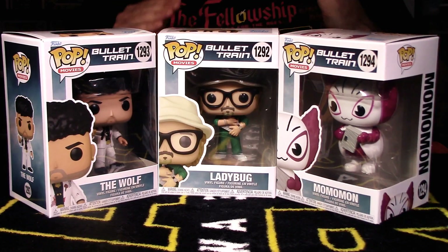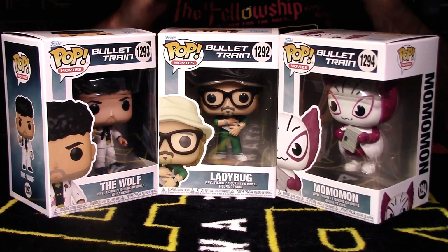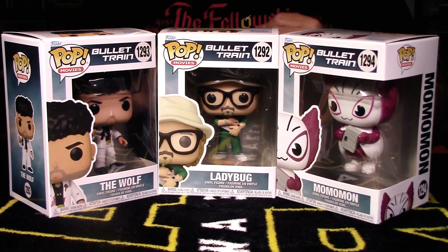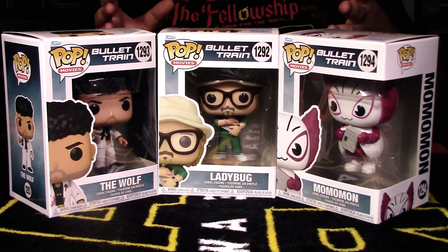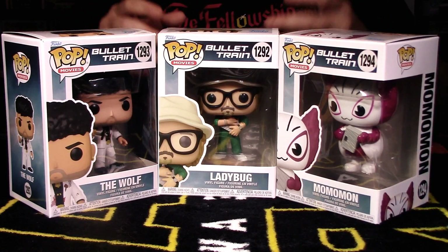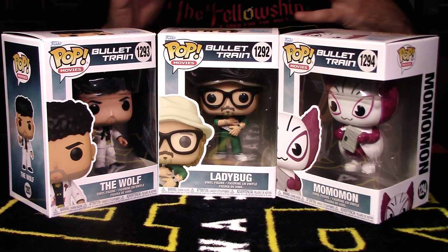If you've never seen it, you highly have to watch that movie. I want to thank all my viewers and subscribers, especially all the new subscribers. I do a full breakdown segment — I take a deep dive into these pops, talk about the packaging and presentation, take them out of packaging, and showcase the pops themselves. So let's get into the breakdown segment.